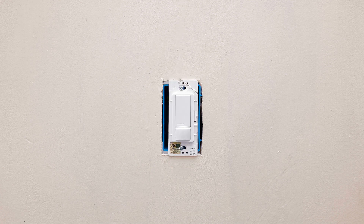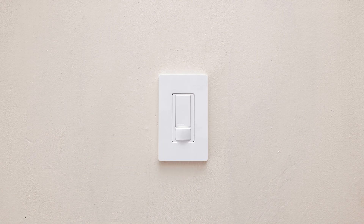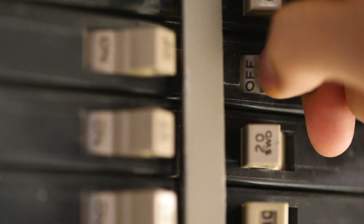Mount the sensor, install your wall plate, and turn the power back on at the breaker.